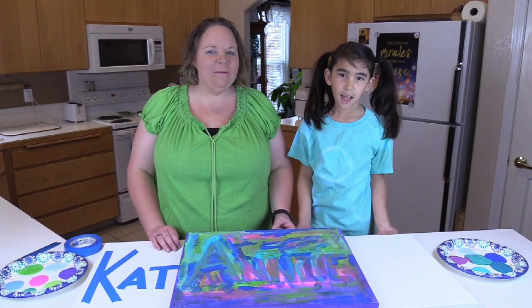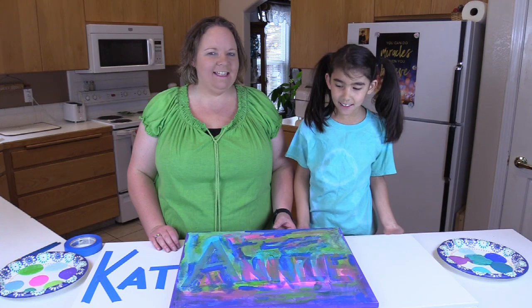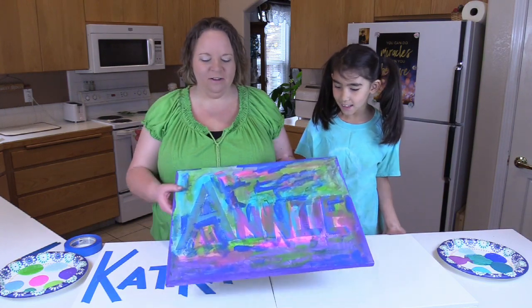Hi, welcome back to Cat Cat and Lily. I'm Cat Cat and I'm Lily, and today for our adventure we are painting.